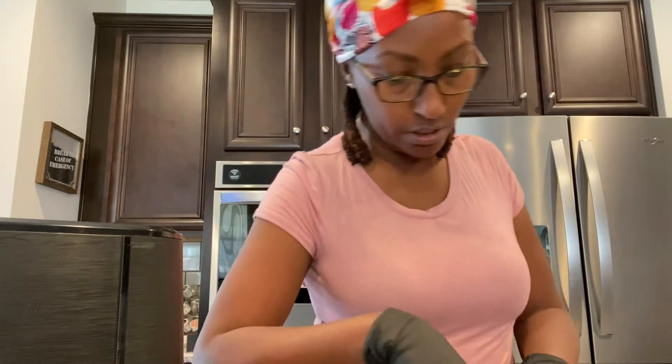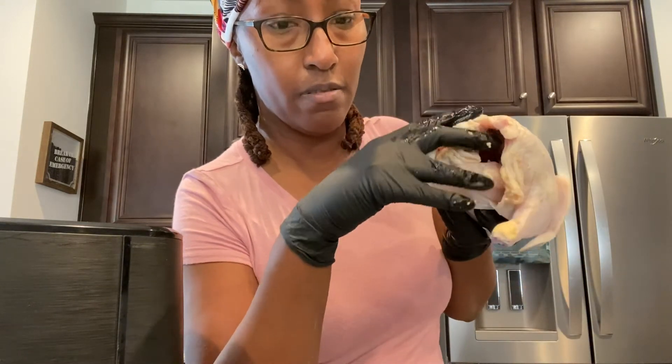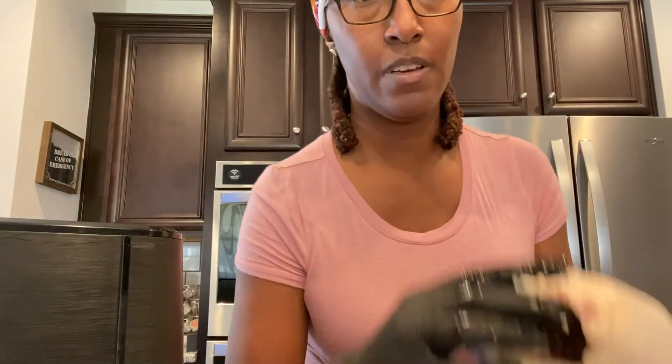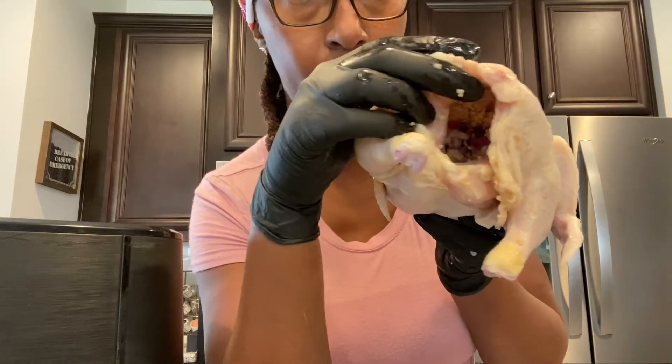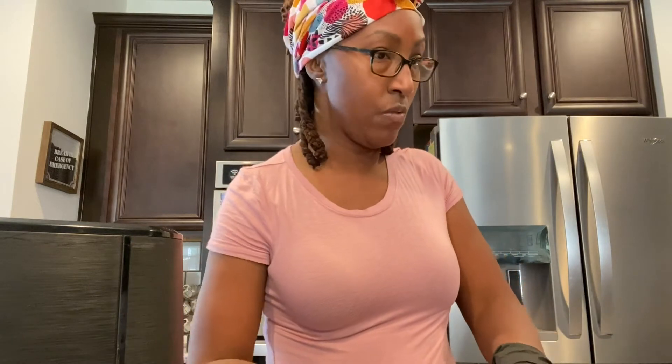I'm going to make sure they are good and stuffed. I'll show you all what I am doing — just going to mix things around ever so gently on the inside. I'm going to show you all what I have done. I can say I have stuffed the hens.